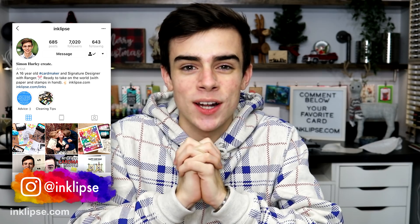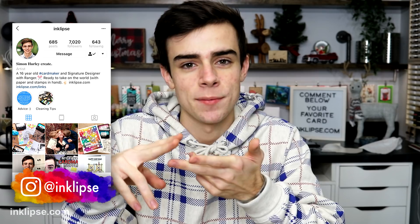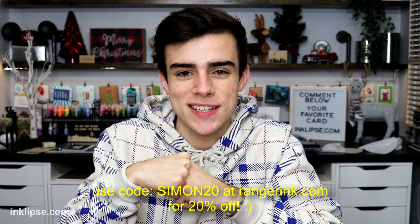I've had this thing sitting around my room for a long time and I didn't know if I was going to like it, but in today's video you'll see this thing is a huge time saver. Hey friends, welcome back. It's Simon Hurley from Inclips and today I'm going to be showing you guys how to use this stencil pal, some stickles, some kind of paste, whatever you have in your stash to create some really awesome and smooth backgrounds. Everything I used in today's video is linked down below, and if you want to use something from my line you can use code SIMON20 at RangerInc for 20% off. So without further ado, let's get on into the video.